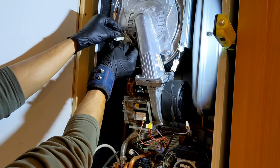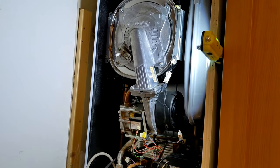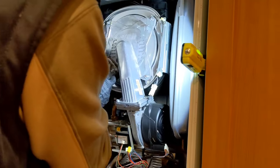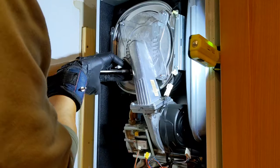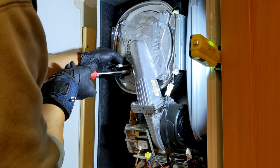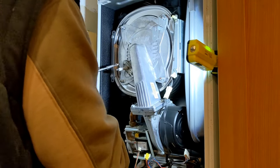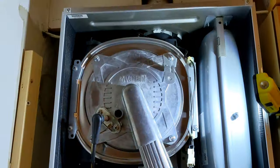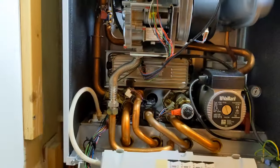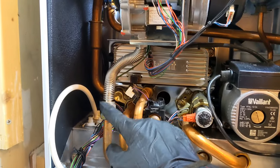Seals go in, electrodes go in. Make sure that you get this straight — you don't want to cross-thread anything. Okay, that's all back together bar the silencer tube — we'll get that back in a minute. We're going to do a tightness test because we've interrupted the gas supply here. We did one before and it was fine; now we're going to do another one to make sure that this seal is all good.